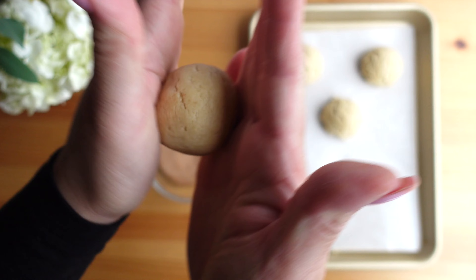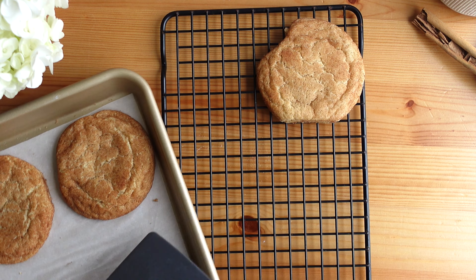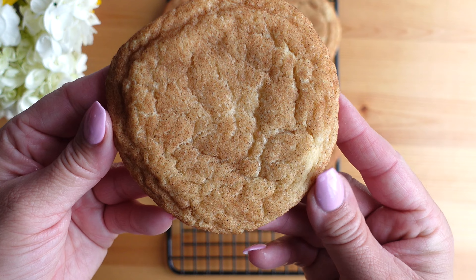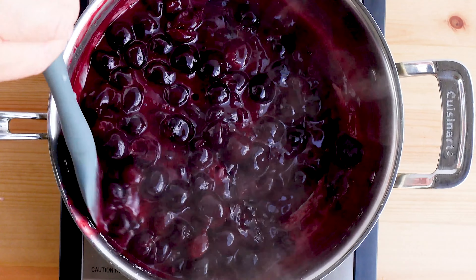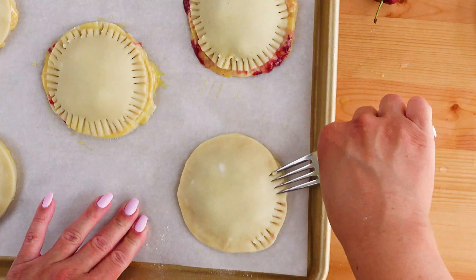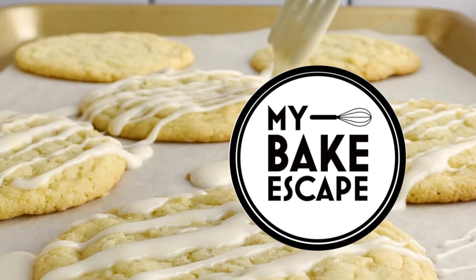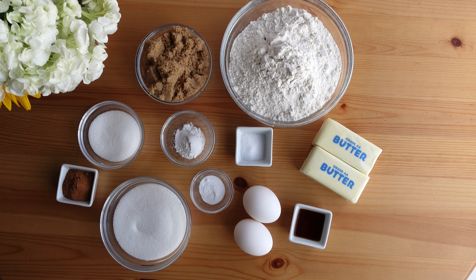Welcome to My Bake Escape! This week I'm sharing my favorite recipe for delicious snickerdoodle cookies. This was actually the first cookie recipe I ever learned how to make and they are one of my favorites. These cookies turn out super soft and tender with the perfect amount of cinnamon and sugar. For the full recipe visit mybakescape.com. Be sure to follow me on Instagram and Pinterest at mybakescape, and if you haven't hit that subscribe button yet, be sure to do that — I appreciate your support.